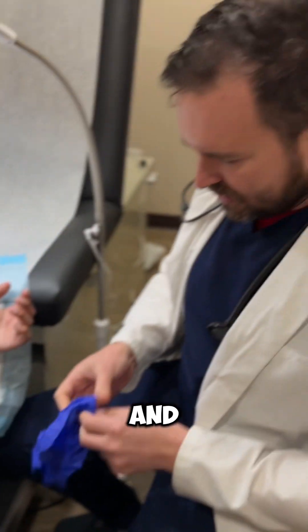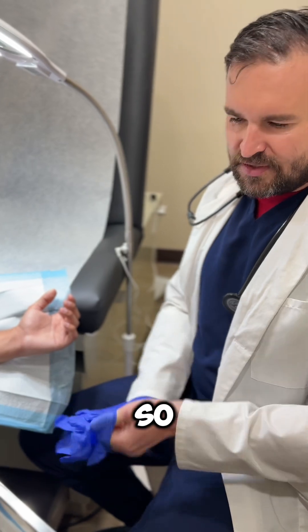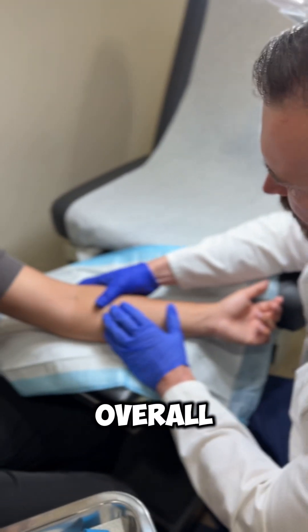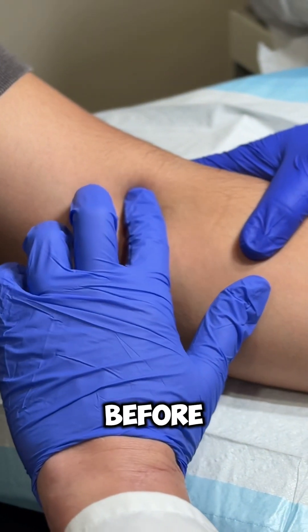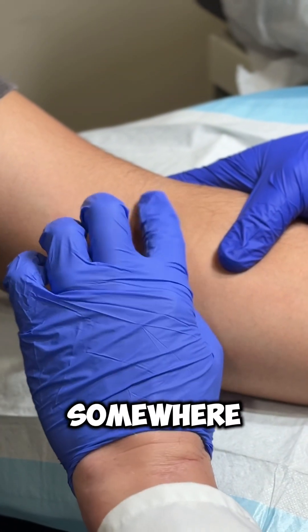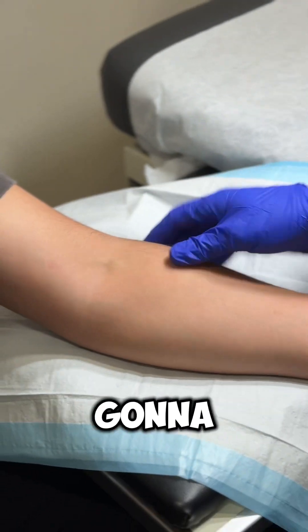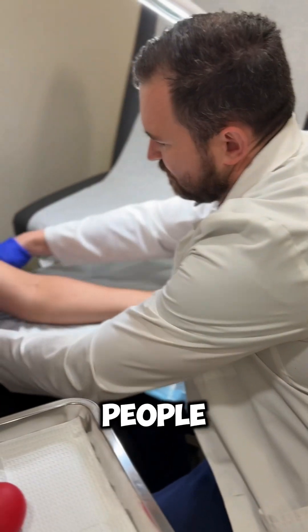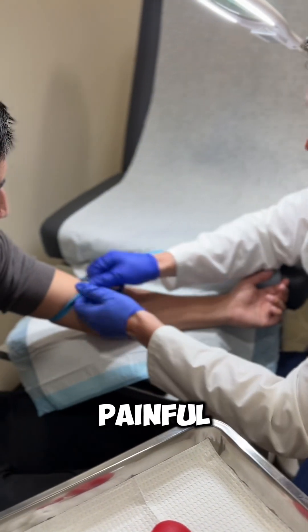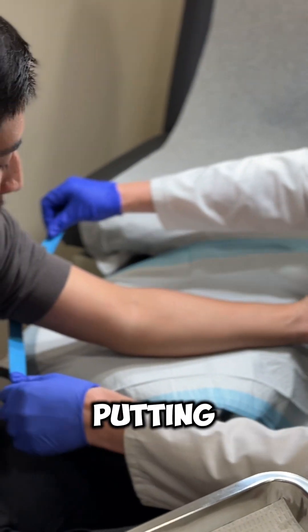I'm looking overall and it looks like you probably had blood drawn before. I'm feeling it before I even put any tourniquet on. I know it's somewhere here — I'm not 100% sure — but before I put the tourniquet on I want to try to assess it. A lot of times people just do this, which is very painful and very uncomfortable.